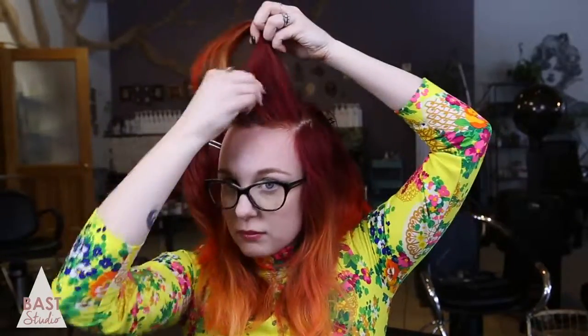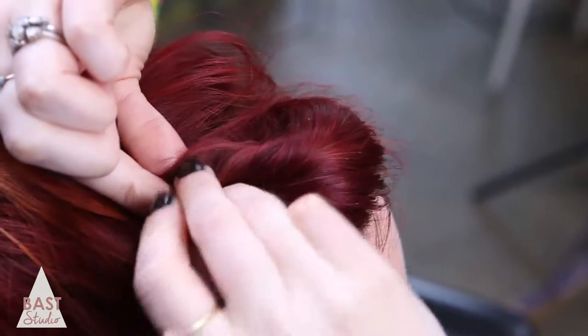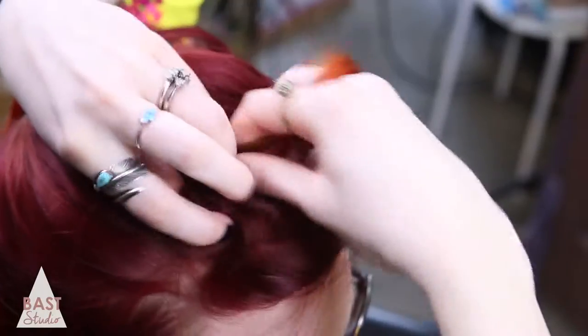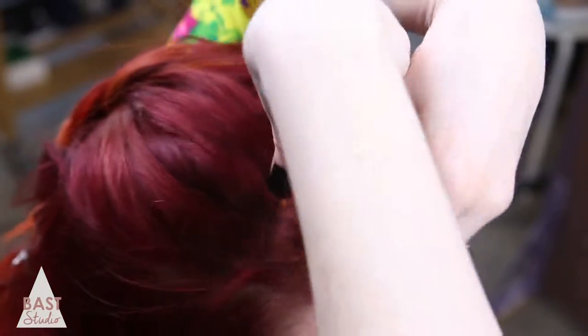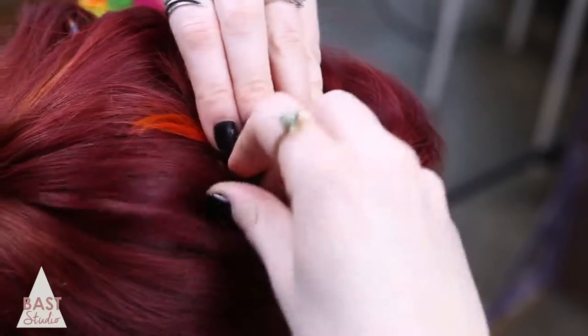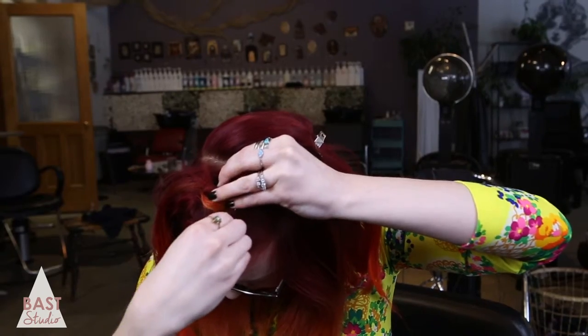Take the front section and twist the bangs back, then push it forward for volume. Bobby pin this piece into place. Take the ends and twist them up into the bun. Use another bobby pin to create an X, locking the hair into place. If you have flyaways, just wrap them around the base and secure with another bobby pin.